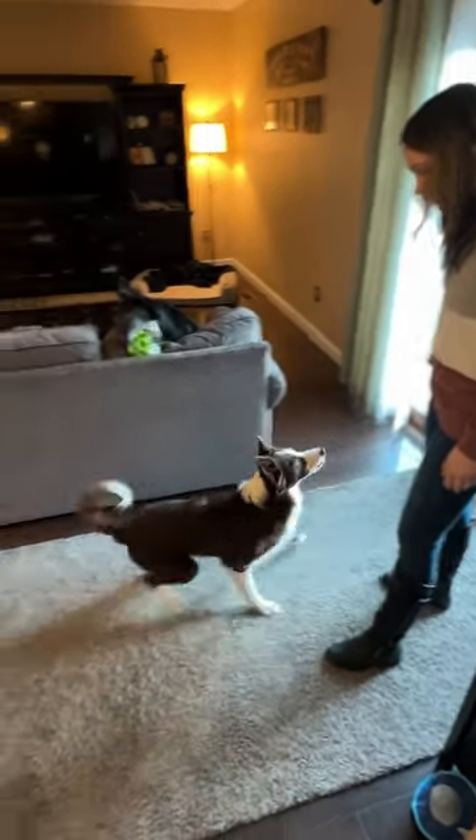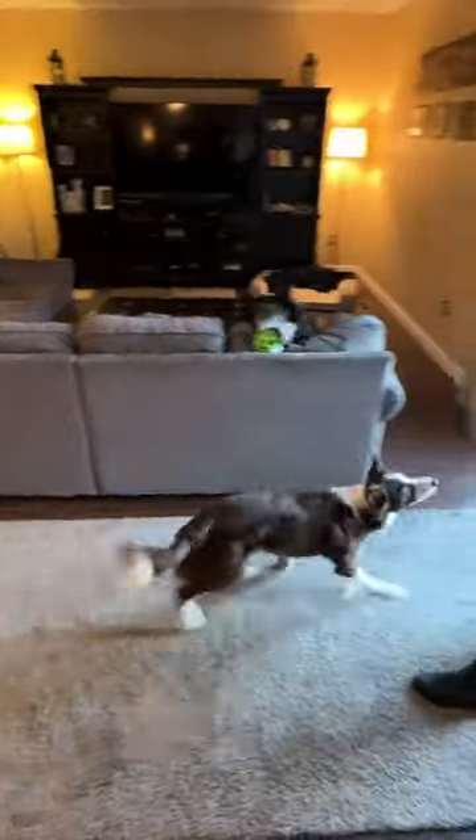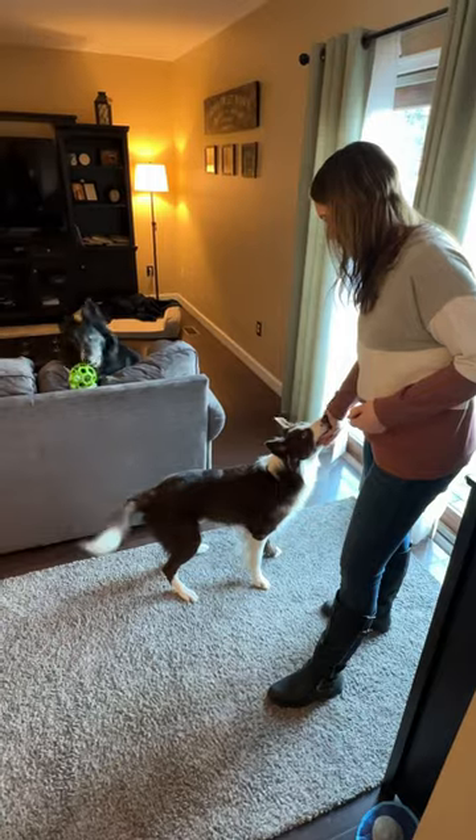As your dog gains confidence, you can begin to add more distance. For this trick, I like to make sure that the reward is always thrown to the dog. By tossing the treat to your dog, you're strengthening the behavior of backing up versus coming to you for the treat.